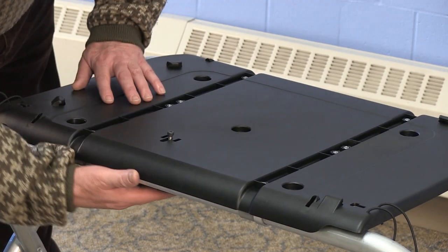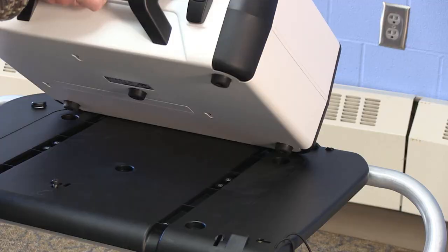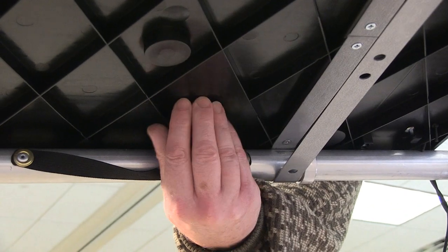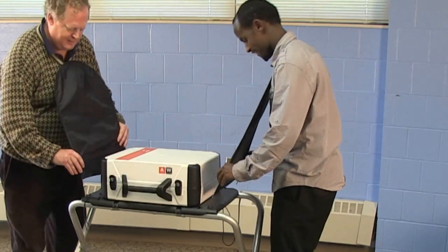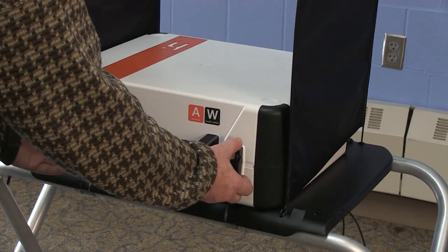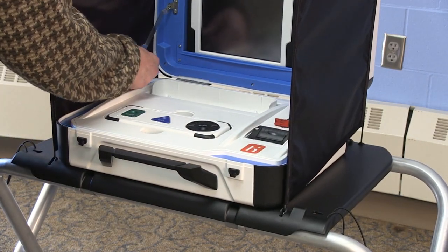Make sure the lock on the stand is forward. Then set the TouchWriter on top of the stand, aligning the footpads with the indentations. Push back the lock to secure the TouchWriter onto the stand. Attach the TouchWriter privacy screens. Then unlatch the hinges and open the TouchWriter case. Push the lid braces into place.